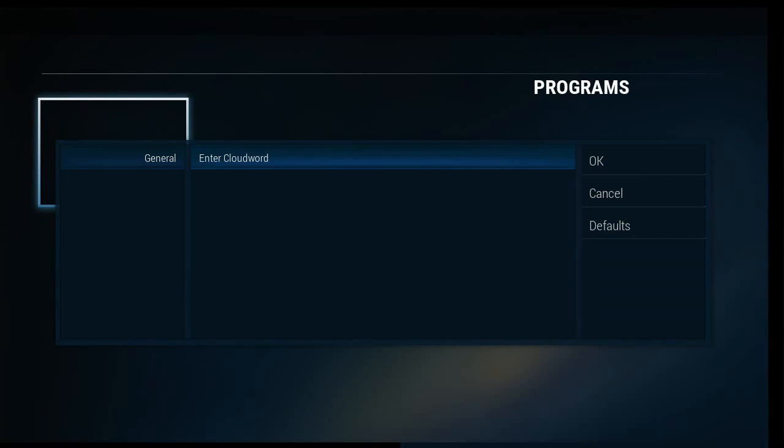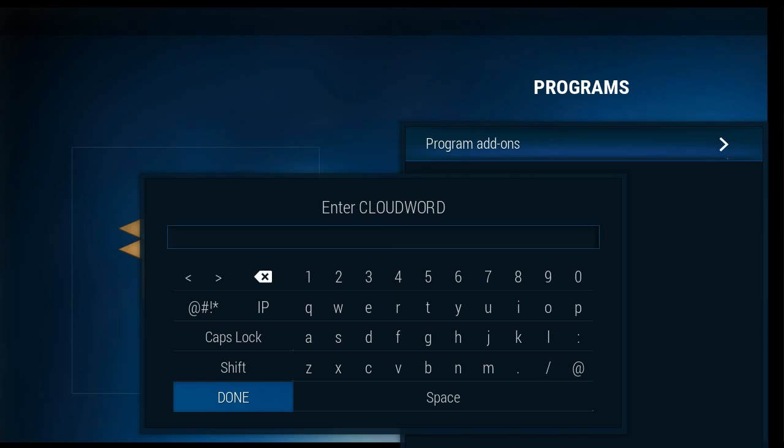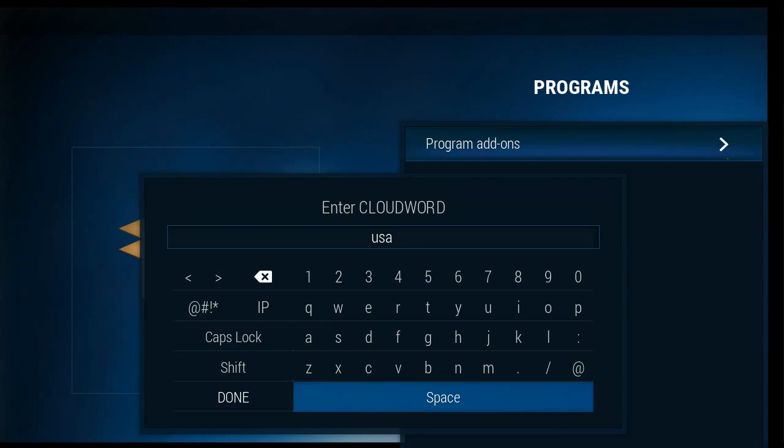These guys recommend the CloudWord USA. What CloudWord does is it pulls a Kodi backup from a cloud-based server — you can even make your own. It has a pre-configured setup, and USA is one of my favorites. So we're going to jump in.